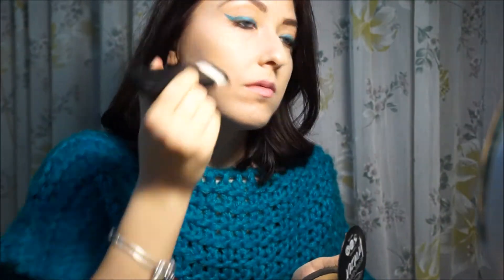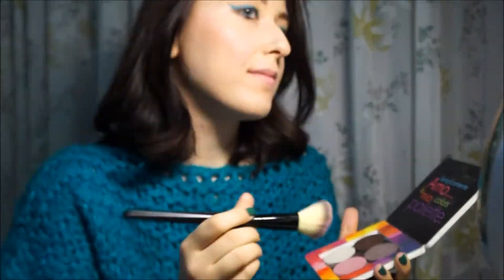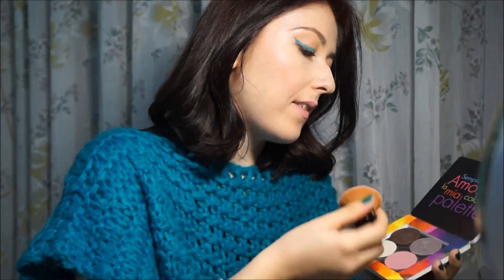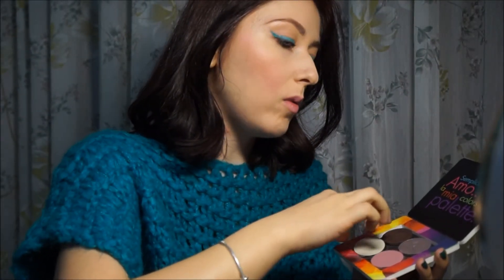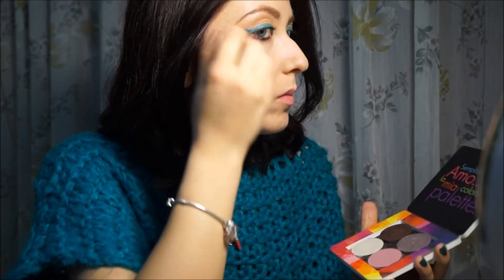I apply a bit of bronzer with the brush just for contouring. And subsequently I use the blush Calm, always from Neve Cosmetics. Then another eyeshadow from Neve, Vodka, always from Neve, as a face highlighter — because it is very delicate it works very well as a highlighter. I rely on number 14 Strike by Defa Cosmetics from the last line No Flash Please.